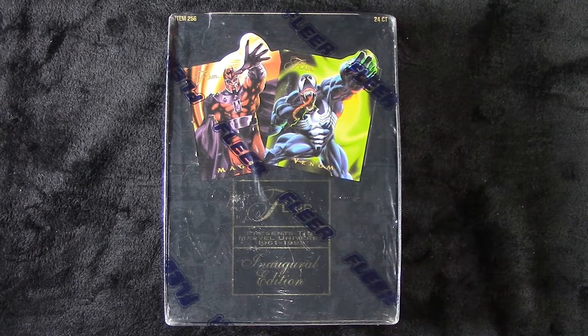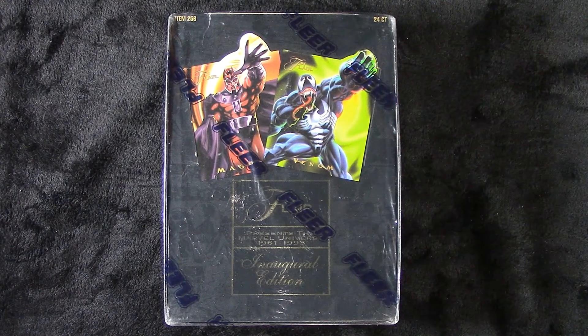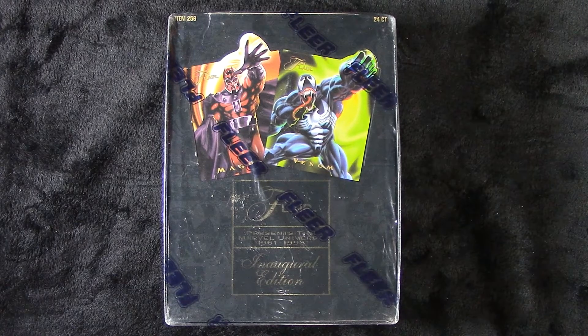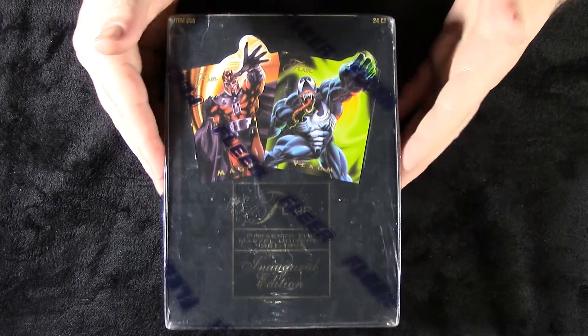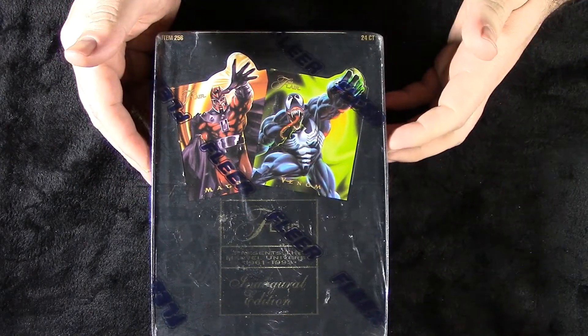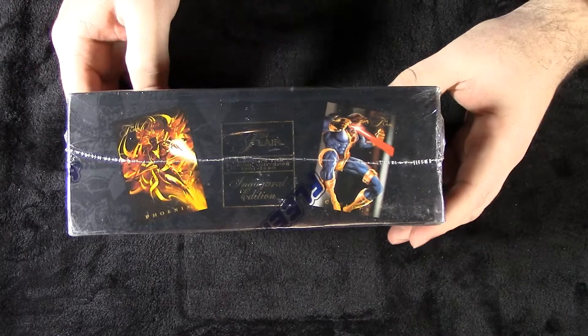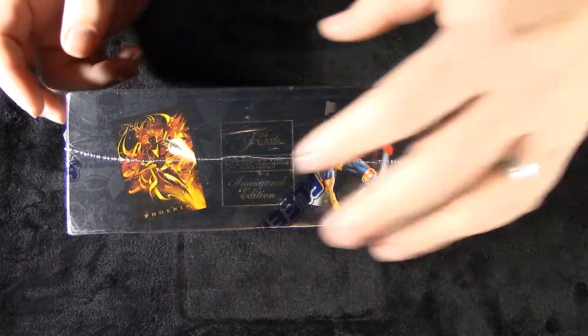Hey guys, JD and Clifford here with our long time friend and companion, OMG Card Pulse. Hey everybody. And here we go — we have something really different. We have here a throwback, 94 Flair inaugural edition of Marvel Universe. So many of you guys probably remember how amazing these cards were. They come in those gold slip-out boxes.